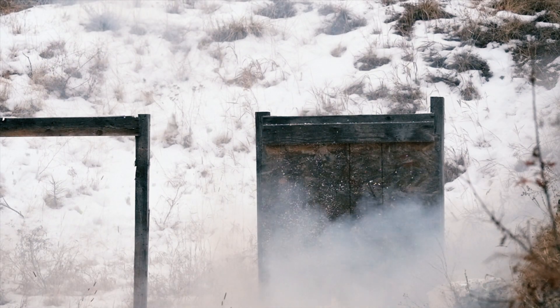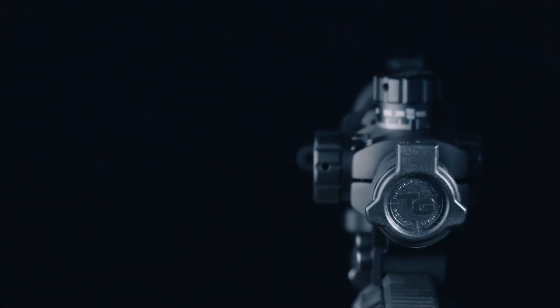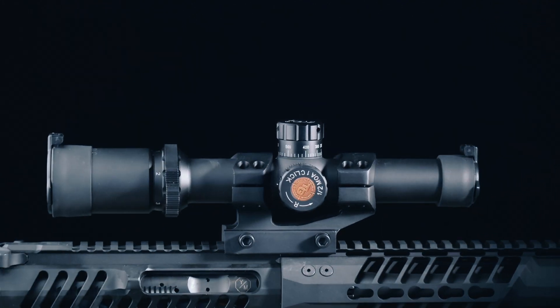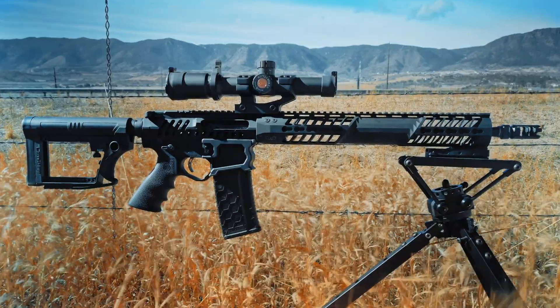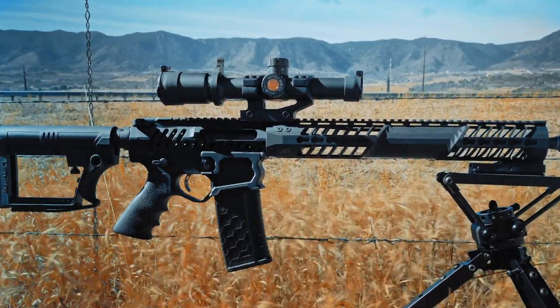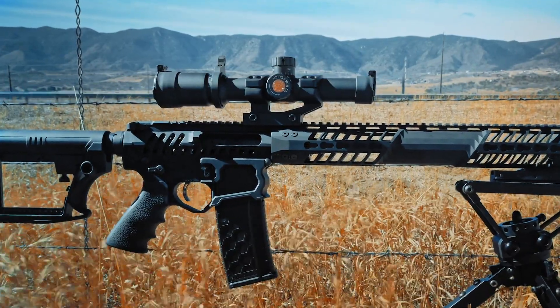So is this a $1,000 scope in a $200 package? Not really. For example, the adjustments aren't as precise as what you'd find in a more expensive optic. But for $200, times have really changed, and if that was my budget, I'd be pretty excited about this scope.